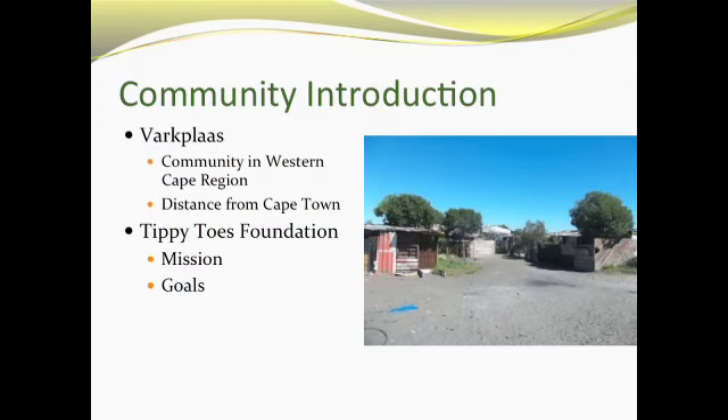VAR Plus is a community in the western Cape region, about 45 minutes to an hour out from Cape Town. The Tippy Toe Foundation is a public benefit organization founded by Tamron Simpson. Their mission is to bring about positive change to the community by minimizing the effects of gangsterism, drug use, physical abuse, unemployment, and teen pregnancy. They hope that a positive change can be accomplished by simply one person helping out another.